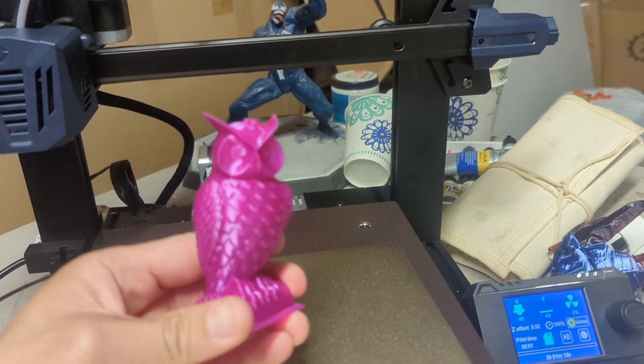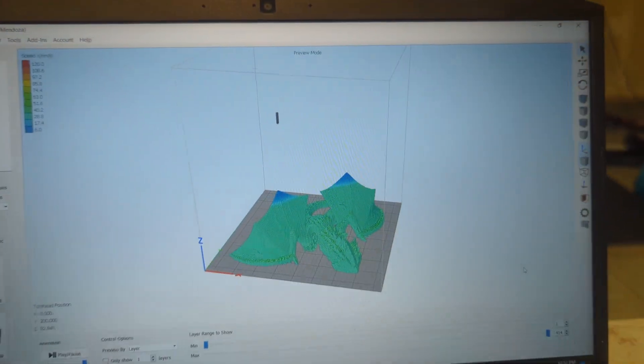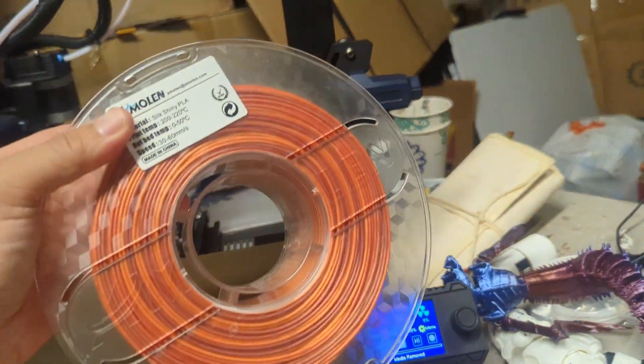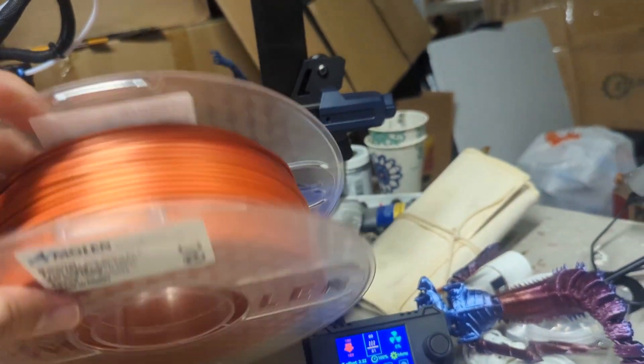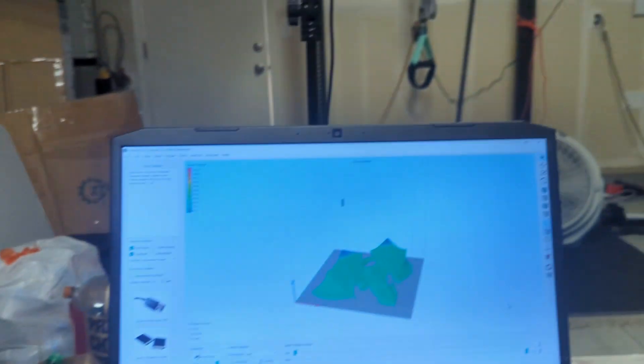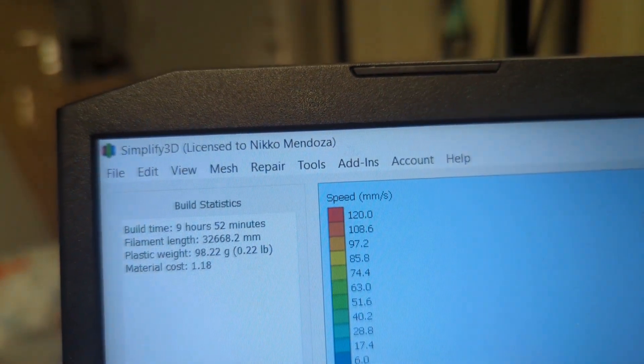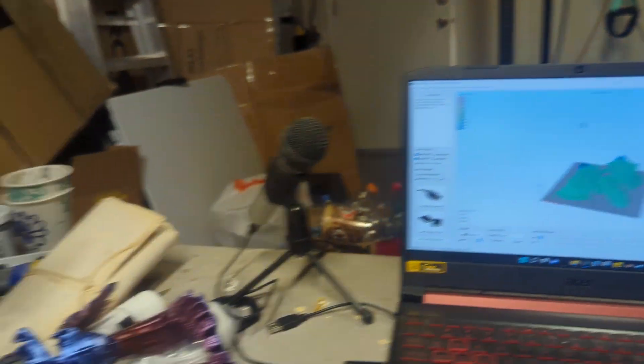Now we're going to load this Dragon Well model from Creature Crate, and we're going to print it with this Molen Shiny Silk Blend — the orange and red blend, perfect for the dragon. It says almost 10 hours, so I'm just going to print this overnight and see how it goes.